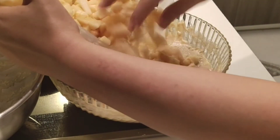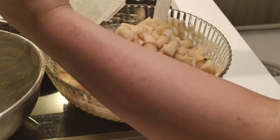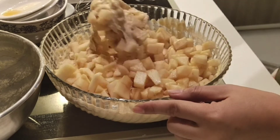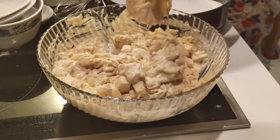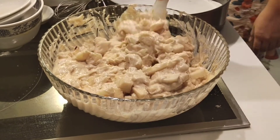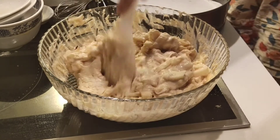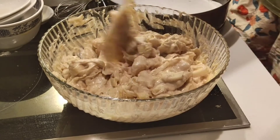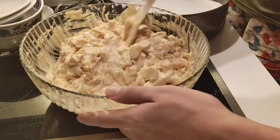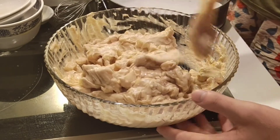Then, pag na-combine na lahat, ilalagay na natin yung ating dice na apples. Then, halo lang ulit ng halo hanggang sa ito ay mag-combine lahat. Nag-add din pala ako ng 4 tablespoons ng applesauce. Para mas malasa yung mga apples. Lasang-lasa na apples. So, combine lang tayo ng combine.